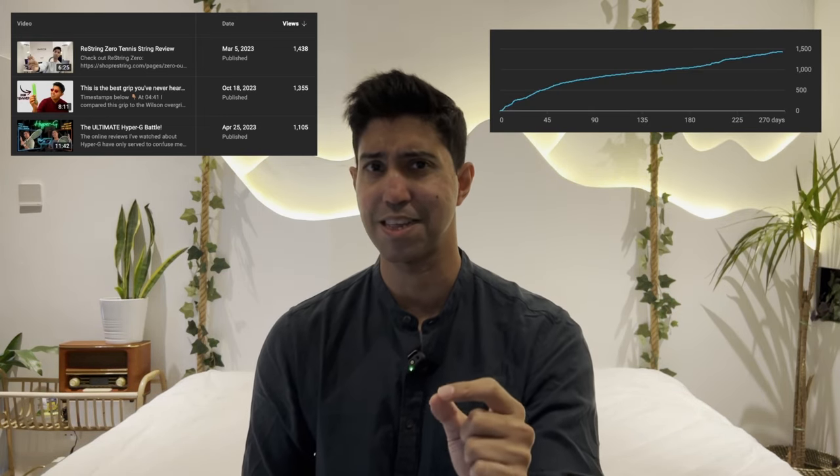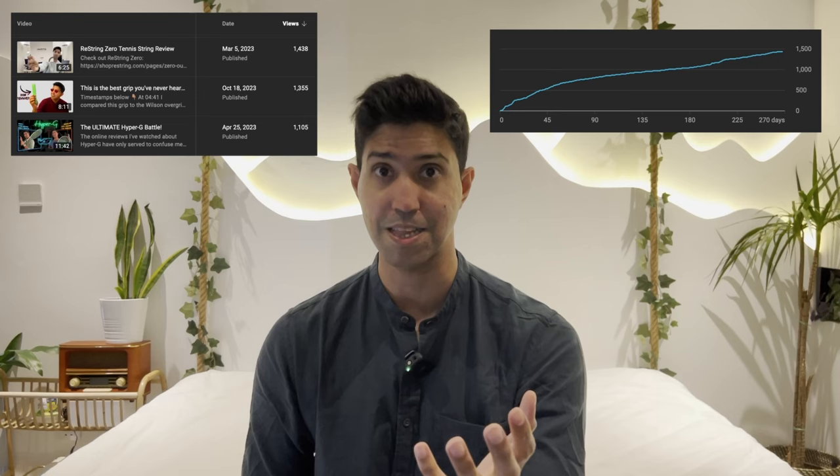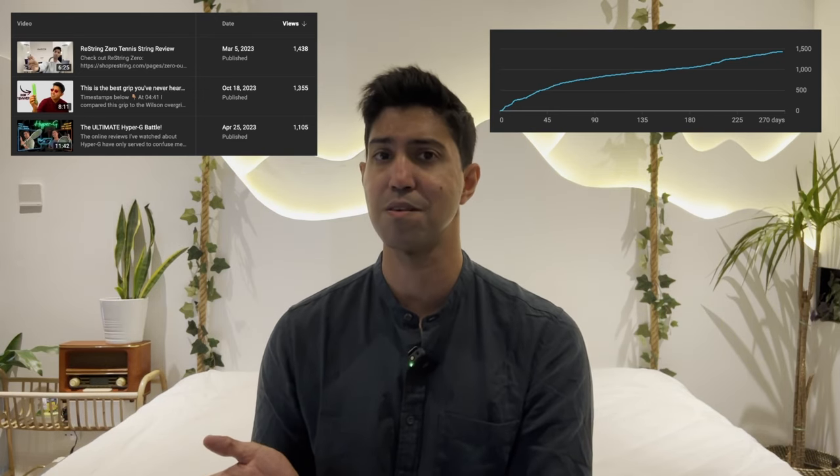My YouTube analytics tells me that not only is ReString Zero the most watched string review on my YouTube channel, but it also tells me that the view count has wrapped up at a steady clip and it continues to do so. You guys are clearly interested in the new kid on the block, and why shouldn't you be? This string has gotten a ton of amazing reviews, including from yours truly.